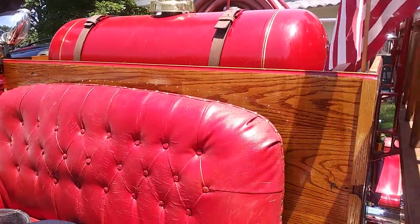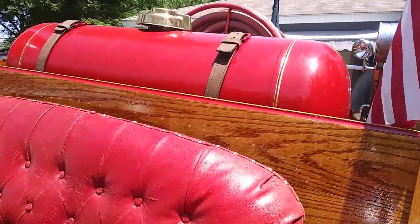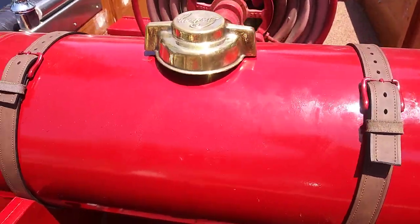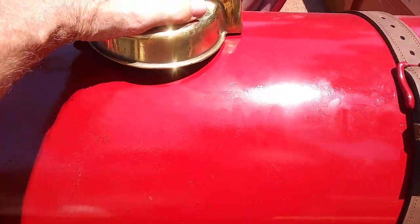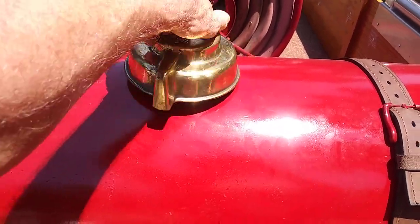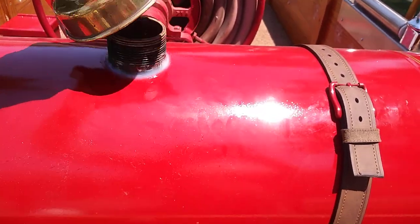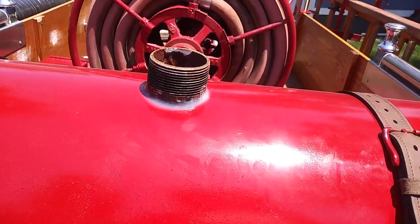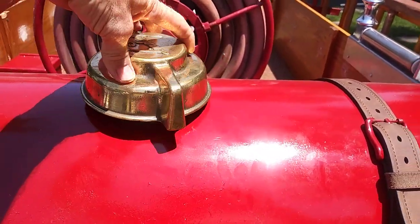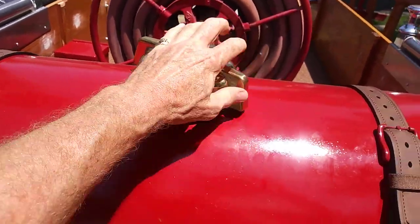The chemical tank — I made that from a 100-pound propane tank. Because it's just for show, I didn't have to have that threaded pipe welded in, so it actually works pretty darn well.